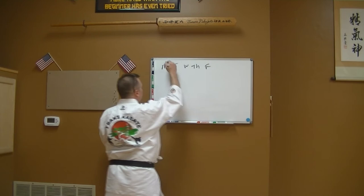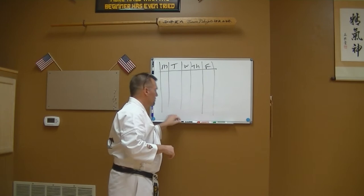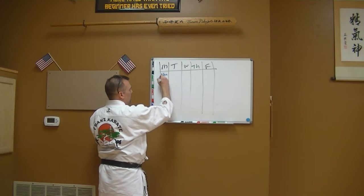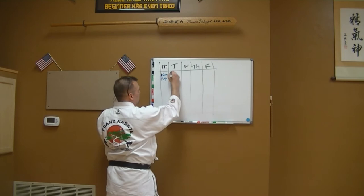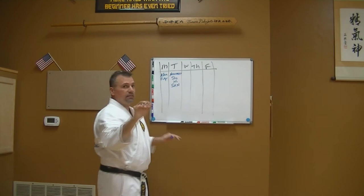I draw lines through it — pretty simple. On Mondays, one of the things I like to do is work my kihon, my basics. So I pick Monday as my kihon and fukia kata day. Tuesdays are usually my naihanchi day, so I work my naihanchi — shodan and nidan. Wednesdays are typically my pinan day.